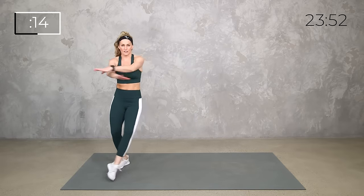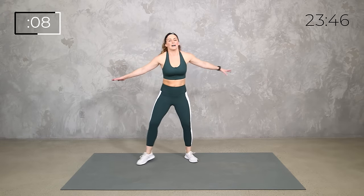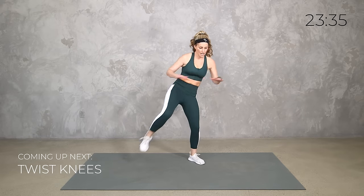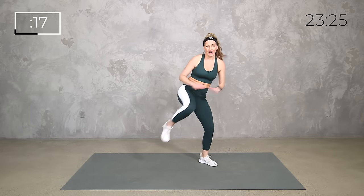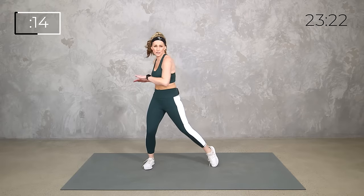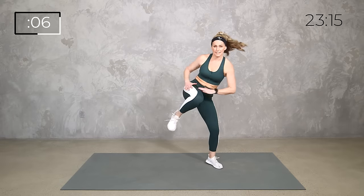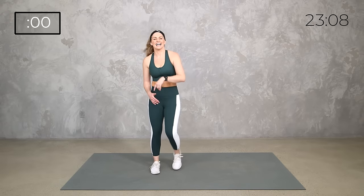Cross jacks — notice I'm not going super fast. You don't have to go with the higher impact version, you do you. Just by having those arms up and crossing, we're going to get the core working. Now watch me — twist, twist, twist, right knee. Low impact or high, all on one side. Try to get a rhythm of it. You don't have to twist too much — if you just want little taps, do, do, do, knee. If you can twist a little more and even power it up, great. Core — and relax.